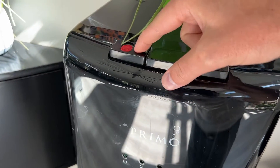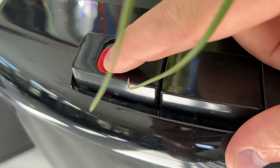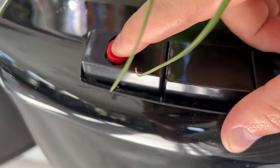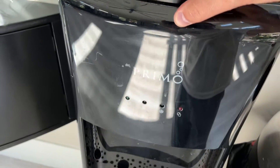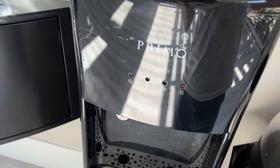You push this button over here for hot water, but you can't push down on this button until you take this little thing right here and slide it and then push down. It helps keep it so that you're not accidentally burning yourself — makes sure you're ready to actually get hot water.